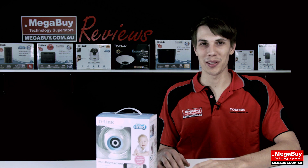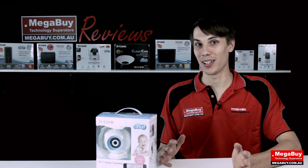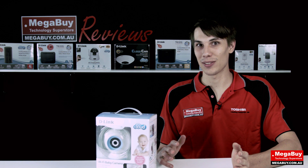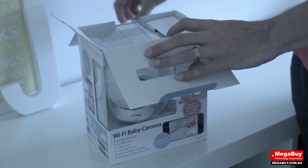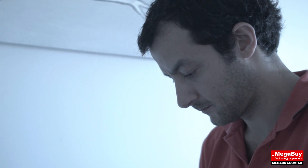Here at Megabyte, one of us recently became a father — and don't worry, it wasn't me, unless I have a secret child in America. We decided to install the baby monitor in his new baby room to find out just how well it would work.